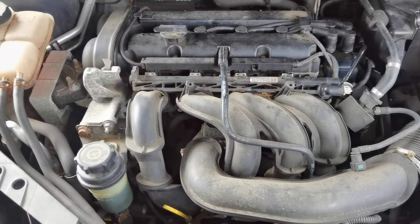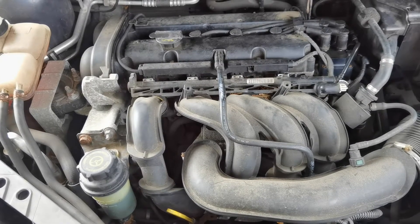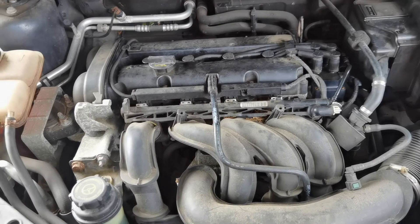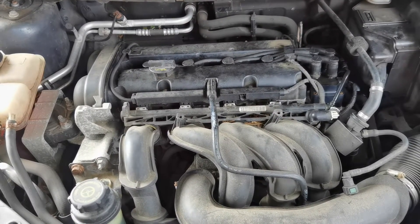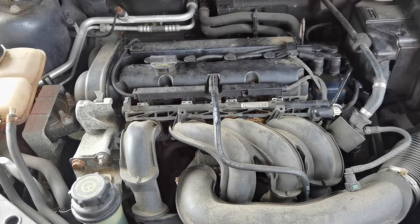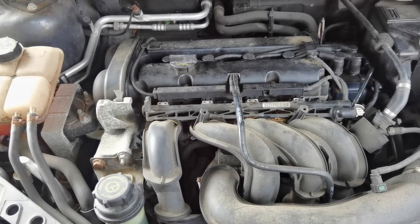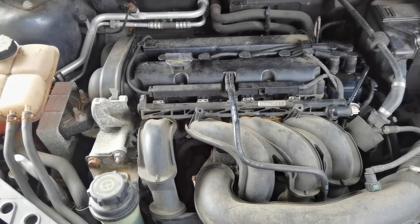Hello guys, so this is the engine bay of our 2007 Ford Focus MK2 with the 1.6 liter engine. A couple of weeks ago I wanted to bring my wife to work and the motor was running really rough, and after a couple of minutes the check engine light started to illuminate.